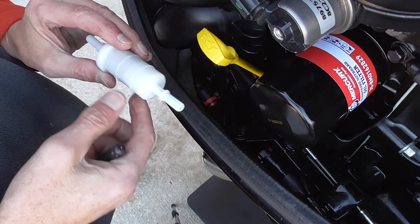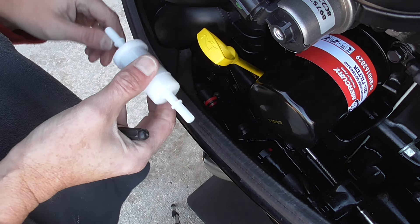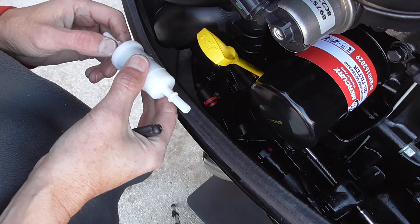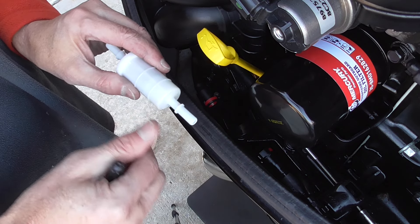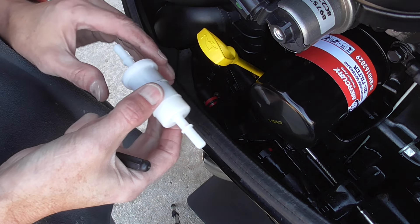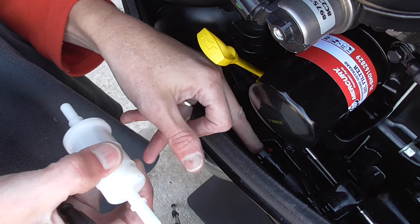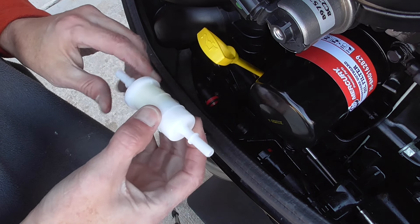I don't have fuel running everywhere. If you're thinking this is just going to shoot fuel everywhere and cause a lot of issues, I don't think you're going to have to worry about that. The motor's off and I don't see any fuel trying to blow out of the tube. You may want to have a couple of paper towels handy if you do see a few drops come out that you want to wipe up.